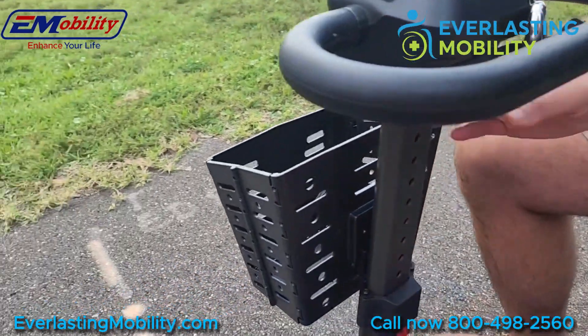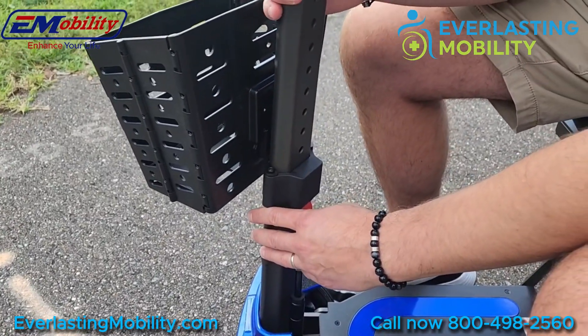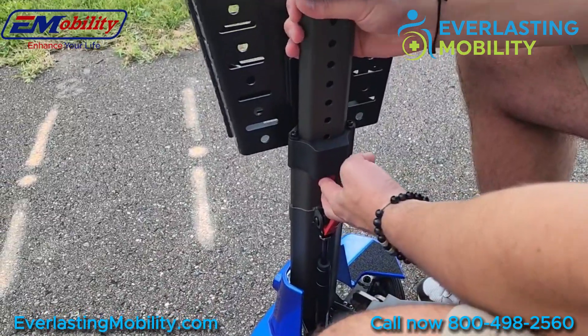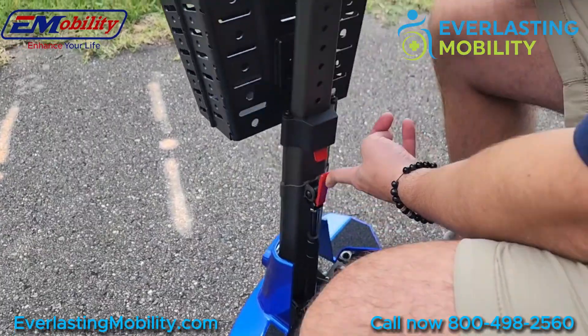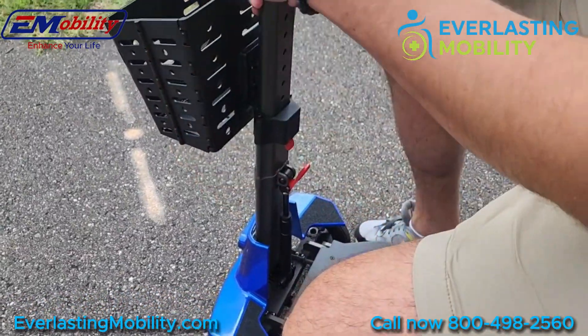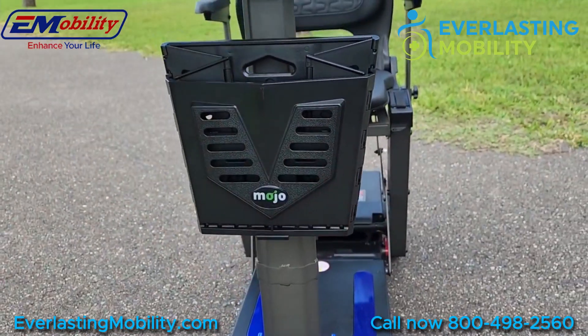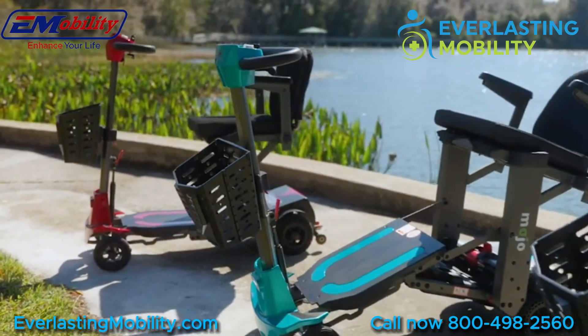The tiller is also telescoping. There's a red button right here that you press down to adjust the height, so whether you're a taller or shorter rider, you can get it to a good position. A red lever right below it adjusts the tiller towards you or away from you. You also have a front basket on the scooter that is collapsible, so when transporting the scooter, you can collapse the basket and don't have to worry about it being damaged.